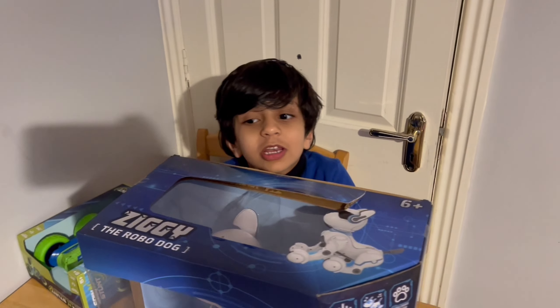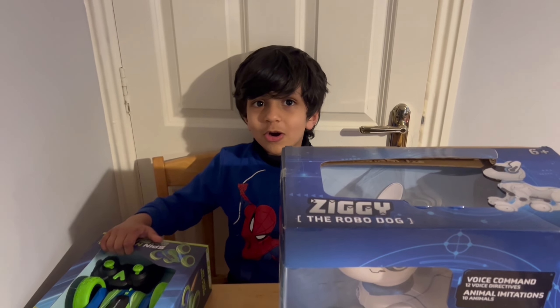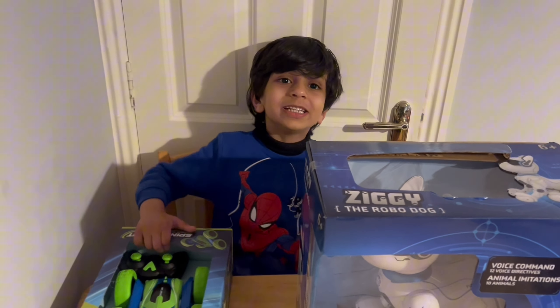Hello guys, welcome to another video at home. Let's open a toy from Smith Toys.